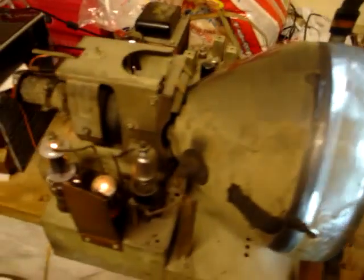Here I am testing a 10BP4 picture tube on my Emerson television chassis. Of course, that line is caused by a bad deflection yoke — I never got a chance to replace it.